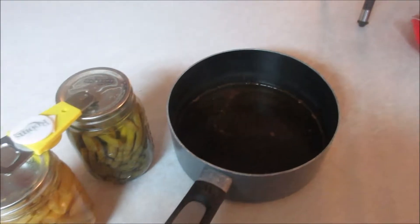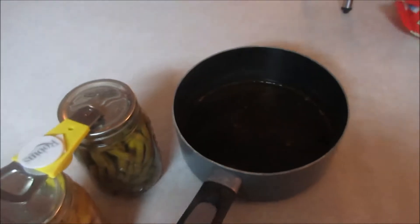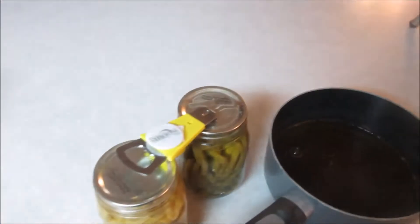Hey there YouTube, Luggins Homestead here, and today I'm in the kitchen, I'm going to cook up a little bit of dinner — or lunch. Lunch is dinner, and dinner, as most people call it dinner, is supper around here.